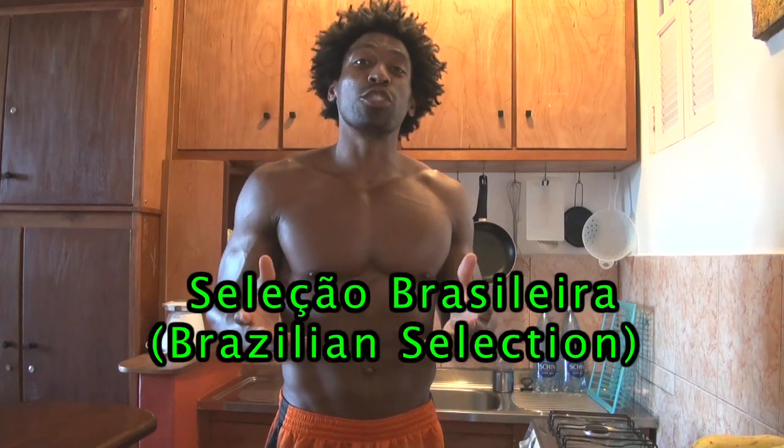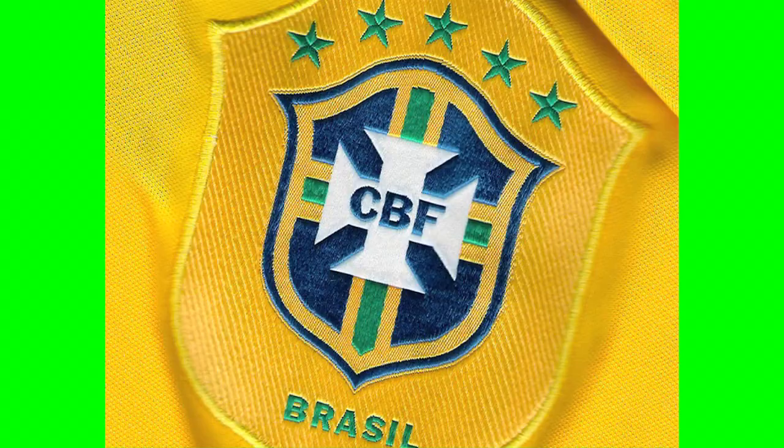This week's smoothie is called Seleção Brasileira, which is one of the names for the Brazil national football team. Although we're in Brazil, this is a simple smoothie that you can make even back in the United States or whatever country you're watching this video from.